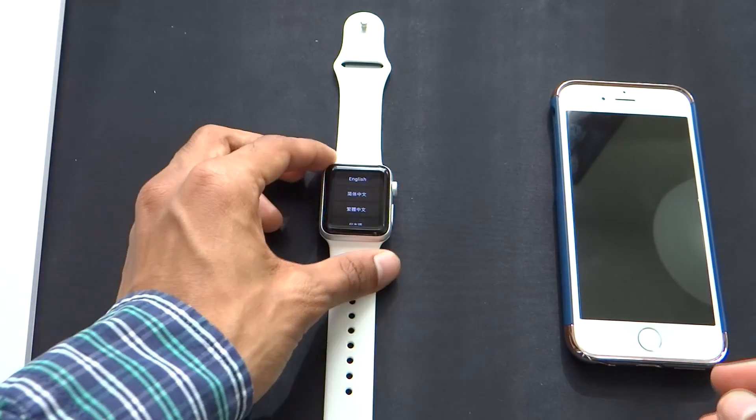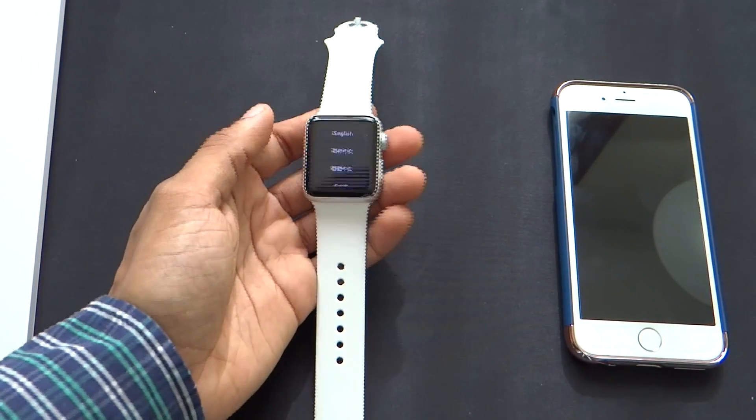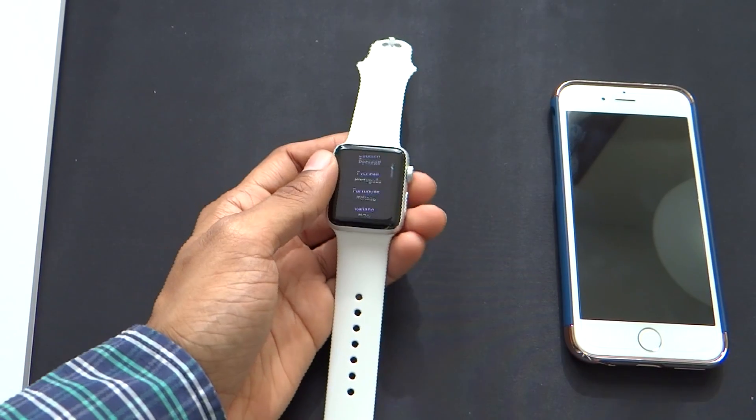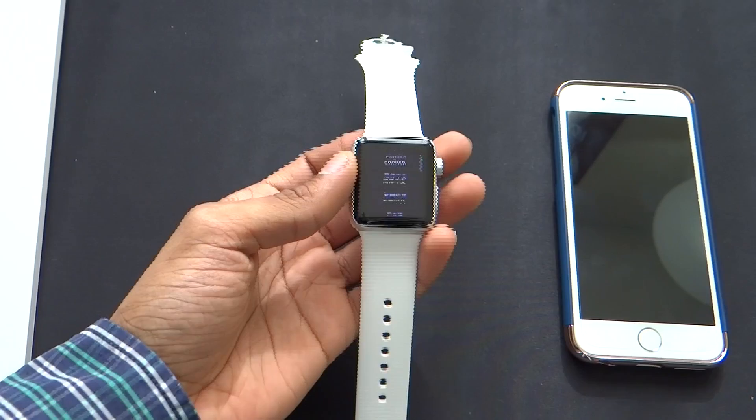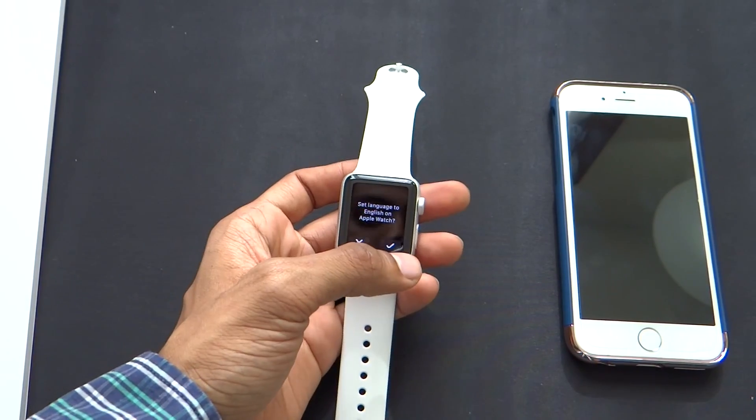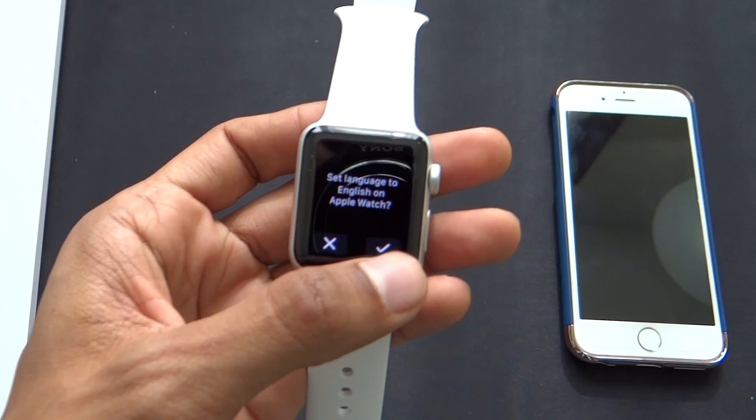The watch has started up and it's showing me different languages to set it up in. I can scroll using the button on the side. Let's go ahead and select English and set the language to English on the Apple Watch.